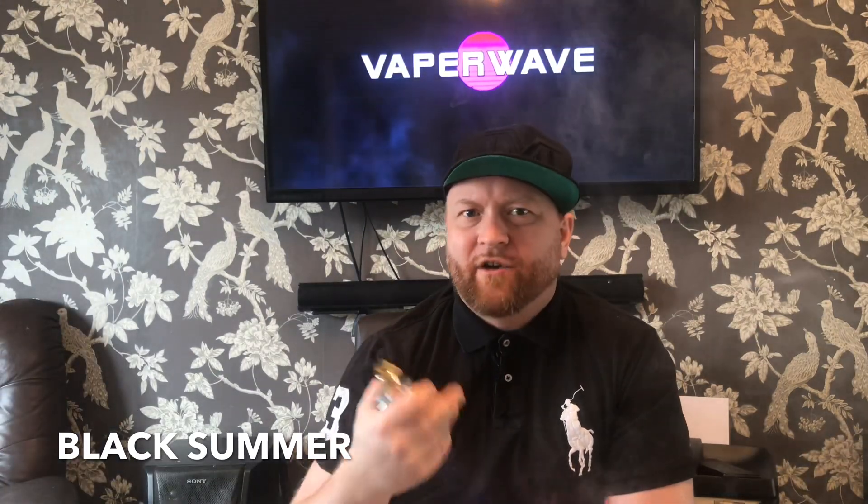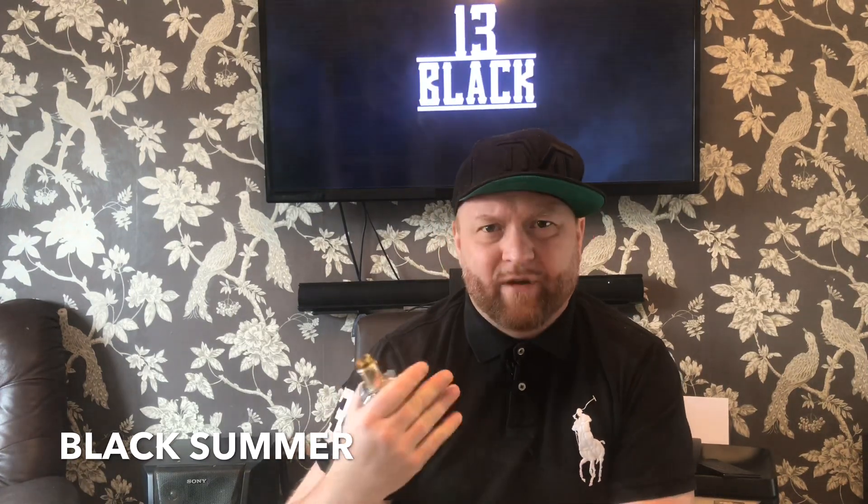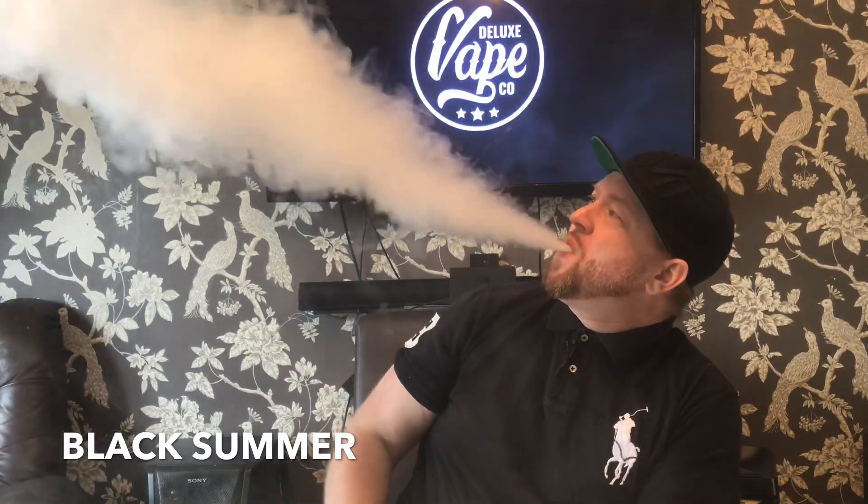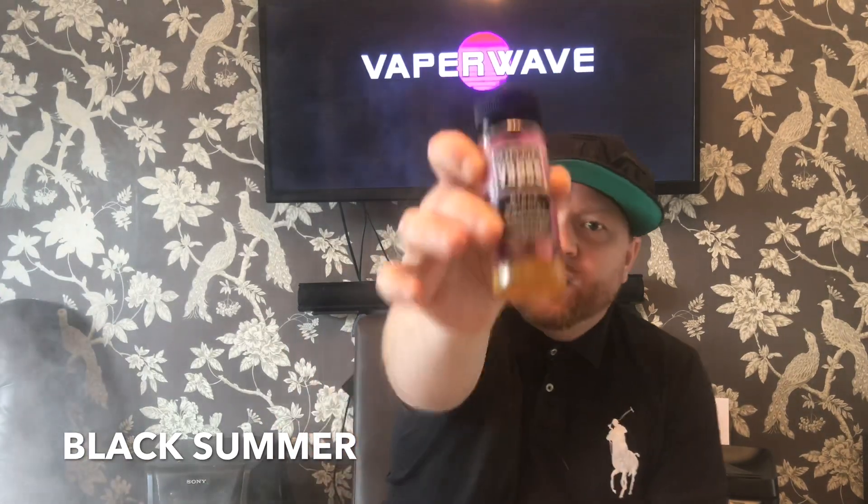Oh yeah, nice. Getting like a candied blackcurrant on the inhale. I'm not getting any mint, Stickler — I can't taste the mint, but I'm getting Blackcurrant Lemonade for sure. Definite prominent blackcurrant, like a candied blackcurrant. I'm not getting any Kool-Aid, I'm not getting any mint. I'm getting obscene clouds — look at the clouds, Vape Central. Blackcurrant Lemonade, no mint. Really nice. On to the next one.